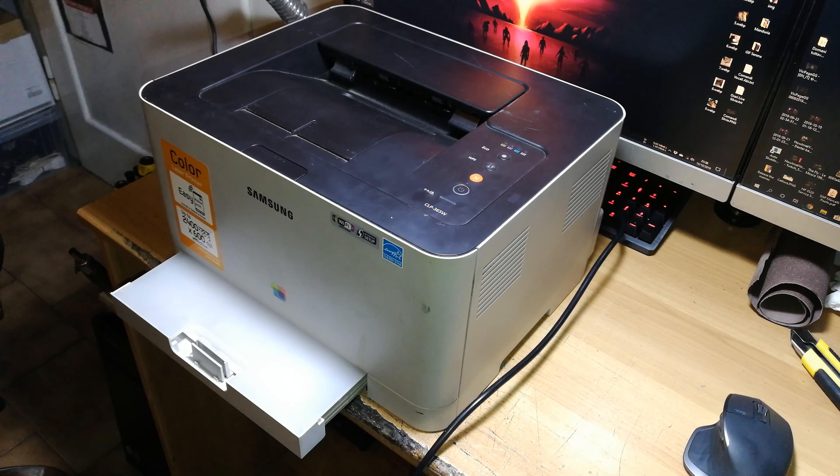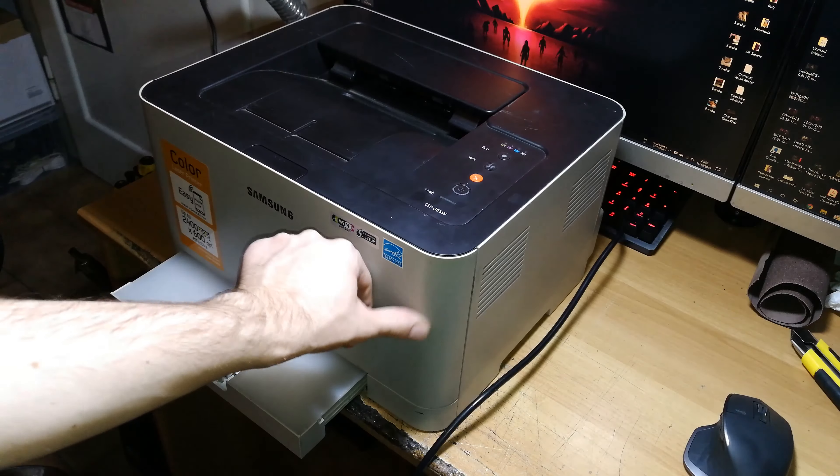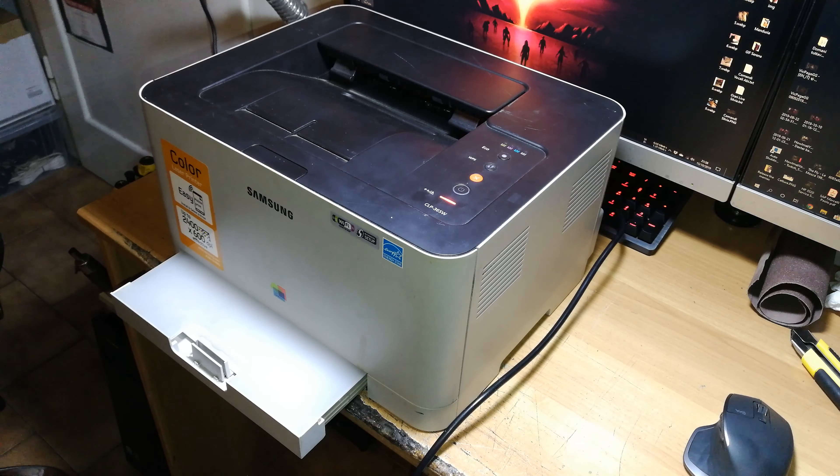If you have a different problem — for example, the roller rotates but you still have pick-up problems — don't attempt this fix because it's most likely a different issue. This video is specifically for when the printer tries to print but the roller that picks up the paper is totally blocked.